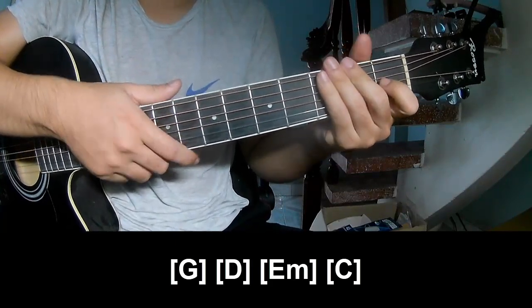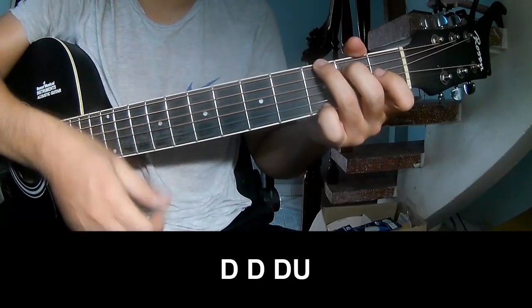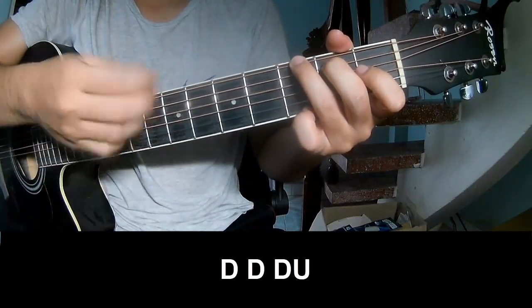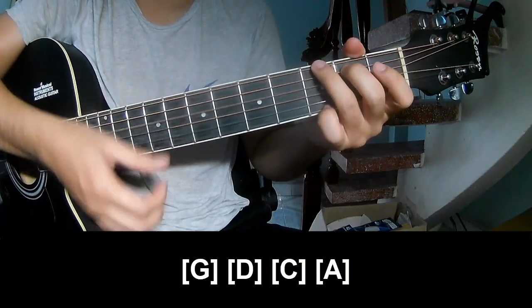And so he's strumming the same way for the verse. To the chord, and so play T, T, up, up, T, T, T, T, T, up, T, T, up, T, T, up. And so play long G.